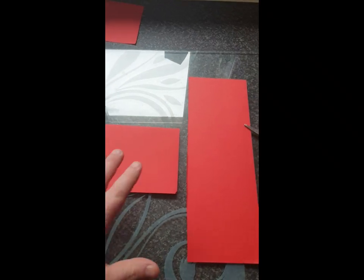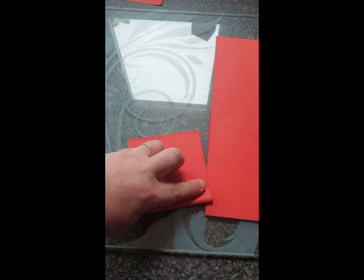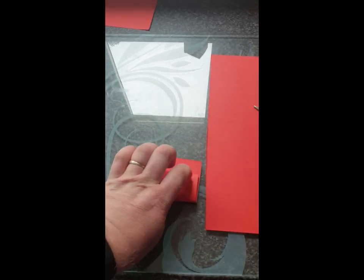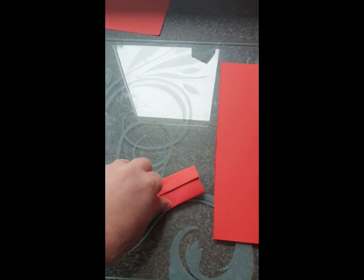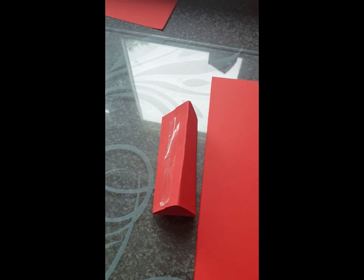And we should be left with this. Now first of all, we're going to concentrate on this part and we need to make it into a little bit of a triangle. So if we fold it — I'd say about a quarter in — and then just keep folding it, we should be able to make a triangle out of it. We get a triangle just like that. Now what we need to do is use the glue or the sellotape and stick that little bit down.